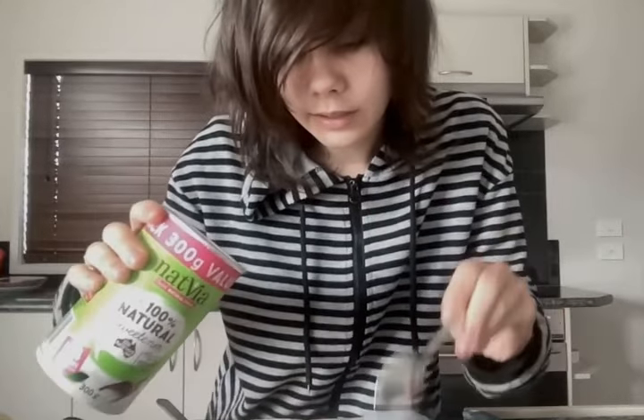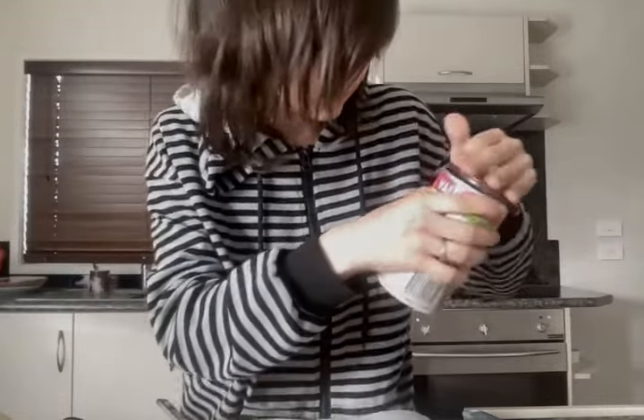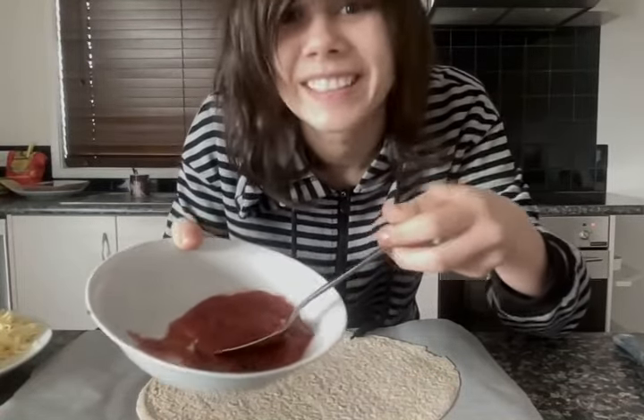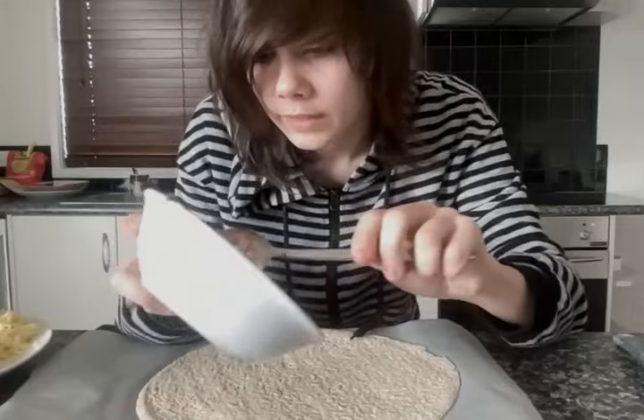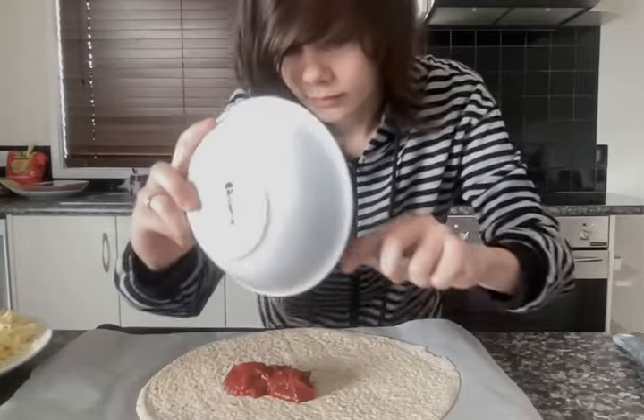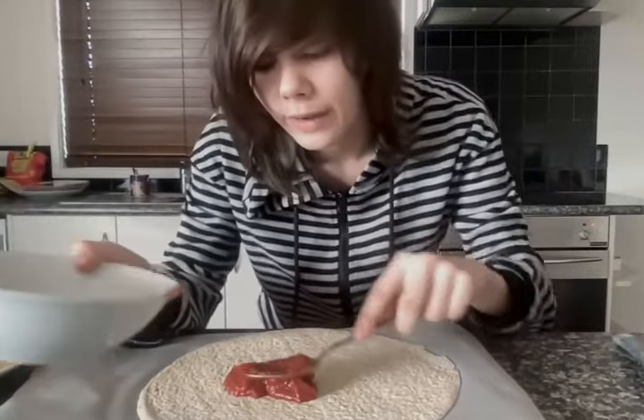It should look like this. Now, we're going to get a little teaspoon and we're going to get the Natvia, and just get a bit of this. We need this so it can be sweet. I'm guessing you only need about a teaspoon. Now, we just need to stir this until it is all nice and stirred. Once you've stirred your tomato paste and the Natvia artificial sweetener together, we're going to be putting this on the pizza. All you need to do is just scrape it. I think this will do — I can always add more on later.